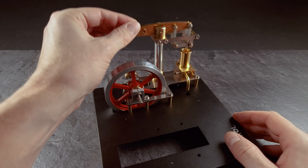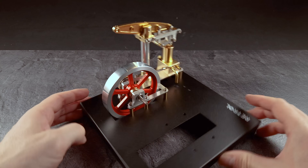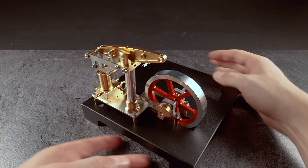Oh man, this is so satisfying — what a satisfying kit. It's so perfectly made, really really cool to assemble. Really satisfying, I can tell you.